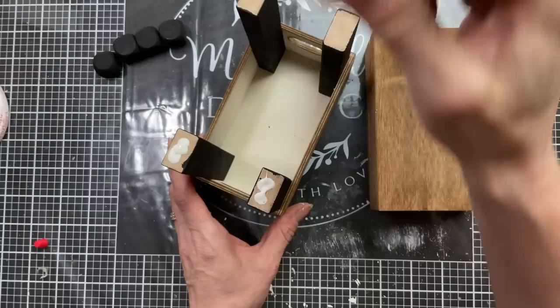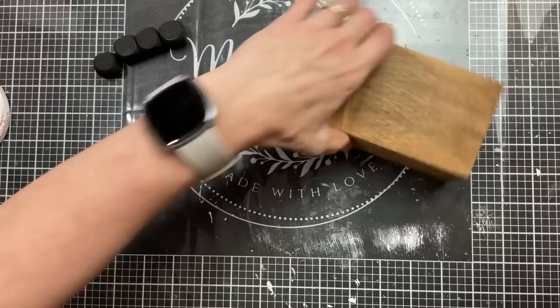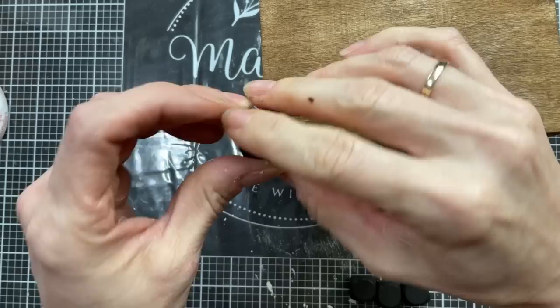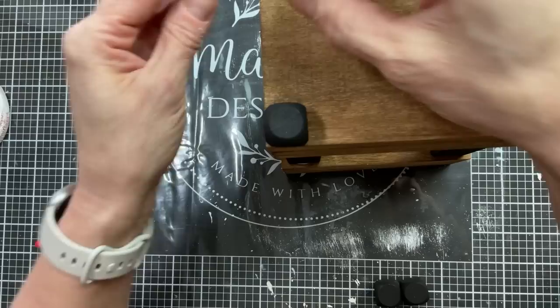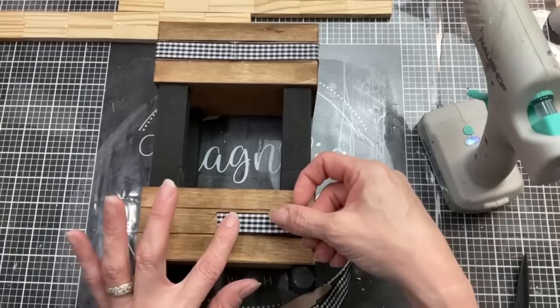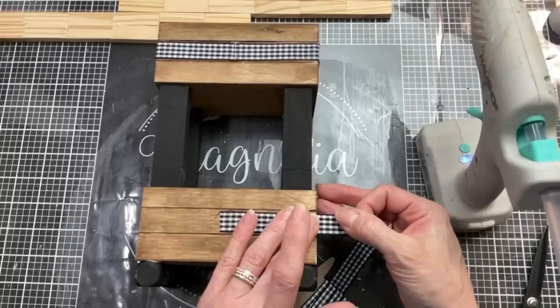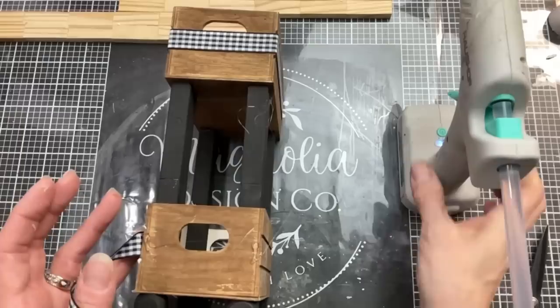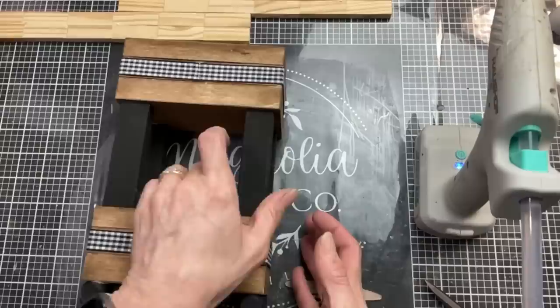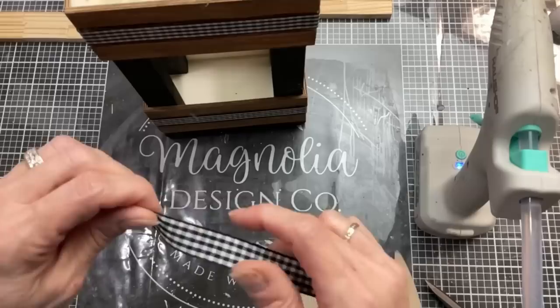Once those legs are dry and firmly in place I'm going to put a little bit more wood glue on the top of each leg and then turn that upside down onto the bottom of what will be our top crate. We're going to let this dry and then also glue our four wood beads — the feet — on the top of our upside down stack, which will be the bottom. Once all of our pieces are dried I'm going to take this black and white gingham ribbon from Dollar Tree and glue this around the center section of each of my crates to add a little more texture and interest. I'm hot gluing on the corners to keep it nice and tight, and then once wrapped all the way around I'm going to make two small bows with this same ribbon to glue to the middle of the front.